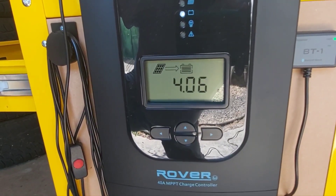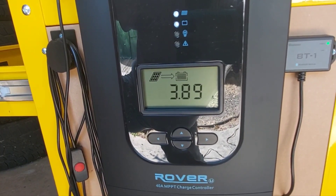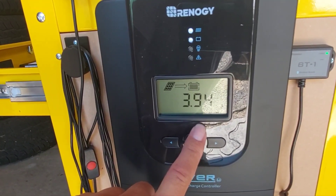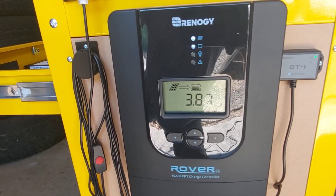It's currently charging at 4.0 amps — look at that, it's dropping off. When I looked at this earlier it was at like 13 or 14 amps, but the battery's full so it's slowly bringing the amperage down.